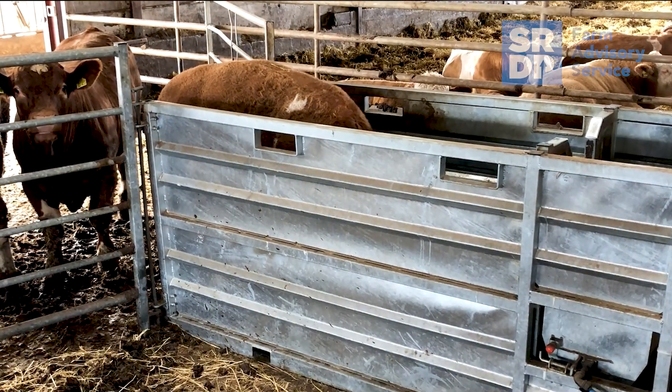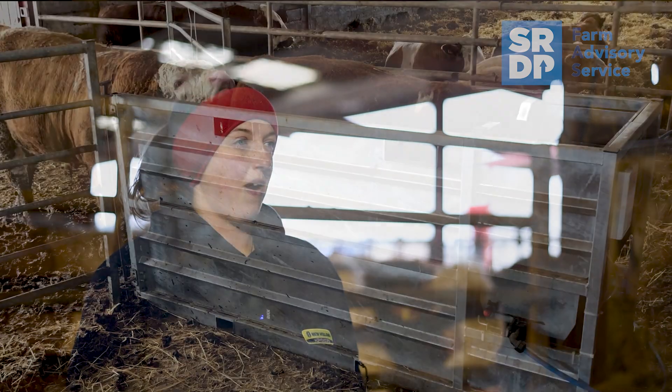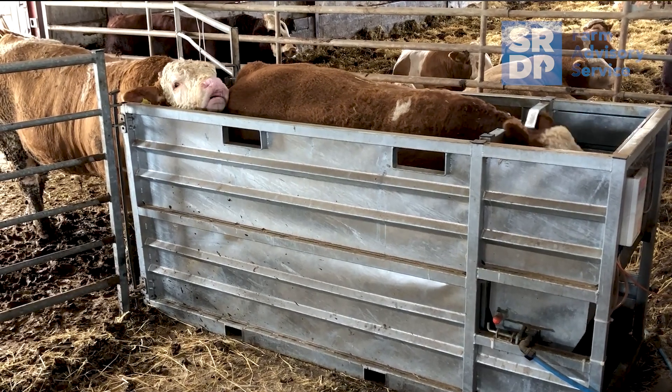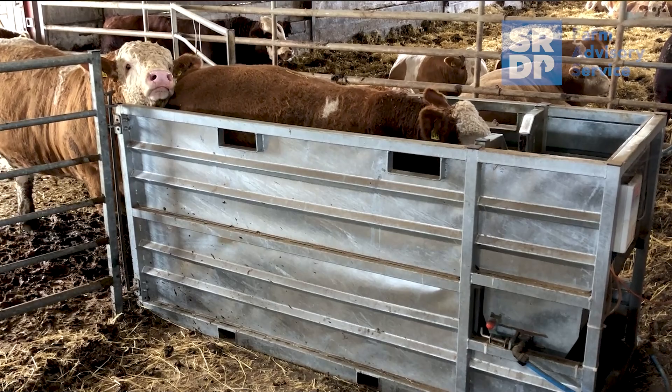The Beef Monitor records the daily live weight gain on the computer, as well as their current weight, so you can see what weight they are standing at currently. It also shows how they have performed this week and gives you the option to look back two weeks and three weeks ago, so you can see if they've increased or reduced their daily live weight gain.